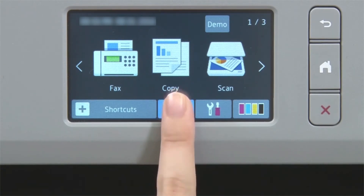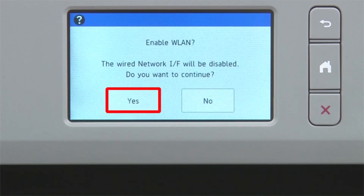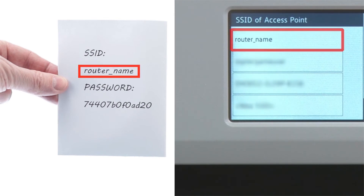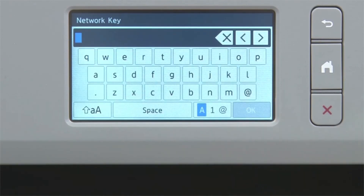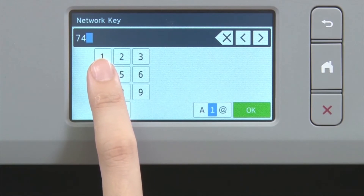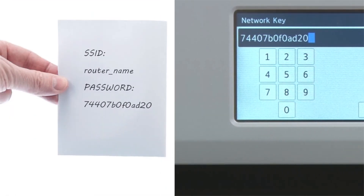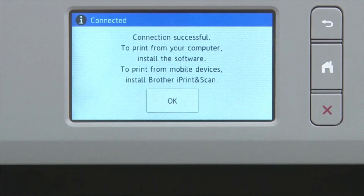Select the Wi-Fi icon on the touch screen. Select Setup Wizard from the option list. When prompted to switch the interface to wireless, press Yes. Select your SSID or network name and press OK. Enter your network key using the touch screen. Confirm that your network key is correct and press OK. Once the wireless connection is made, press OK.